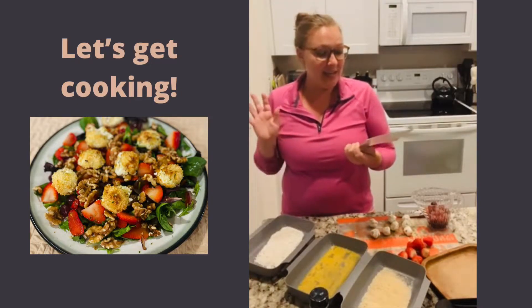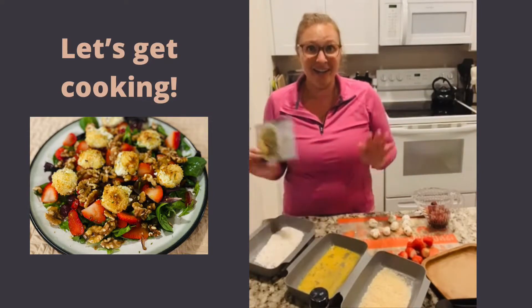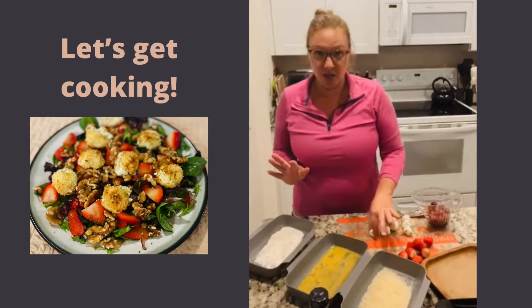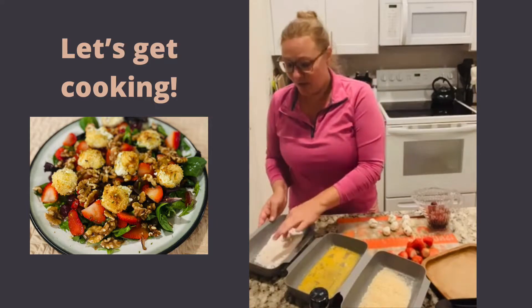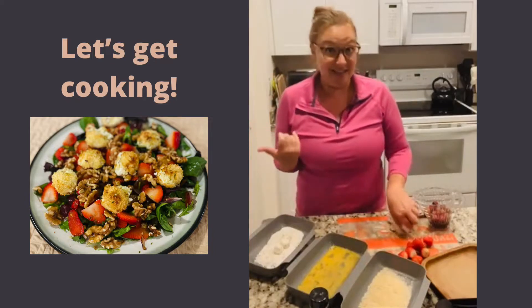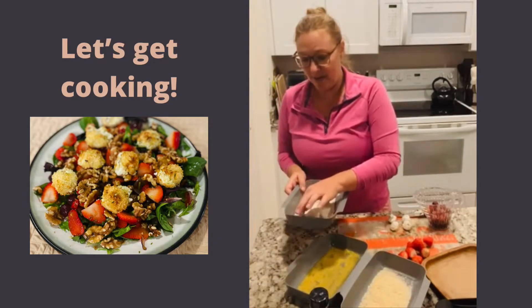It is a crispy goat cheese salad and it features the three onion rub. So let's get started because it will take a couple of minutes just for the delicious goat cheese to get all brown and crispy in the air fryer — that's a lot faster. We are going to melt this down and roll it.